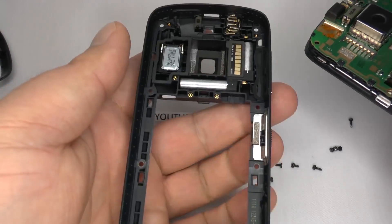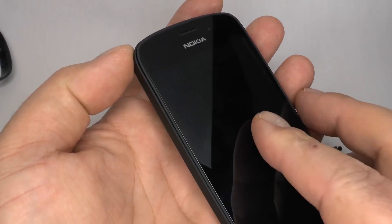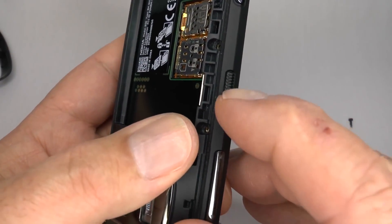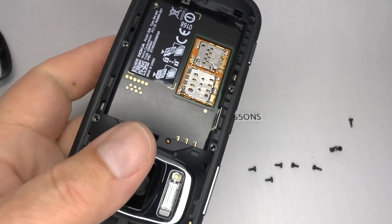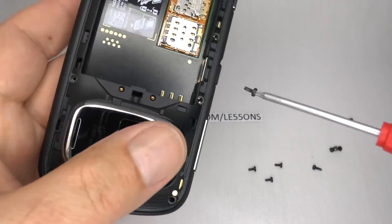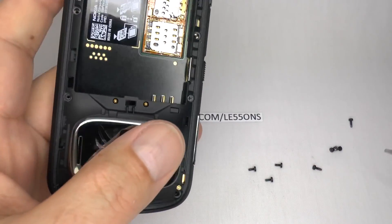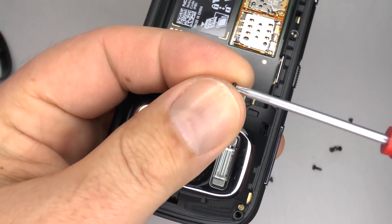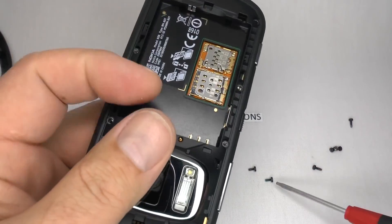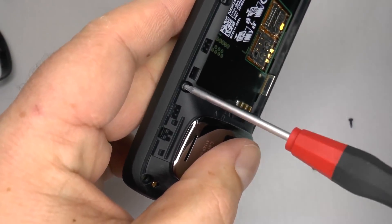Now we can replace the rear housing. Offer the main board into the case — don't push down just yet. Make sure the screen lock switch moves freely. Now replace those eight screws: remember the centre four screws are threaded and the corner screws are self-tapping. Only do these up finger tight, otherwise you'll snap the screw or strip the thread.